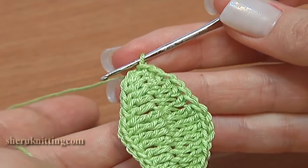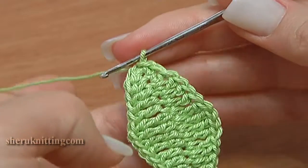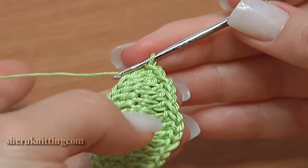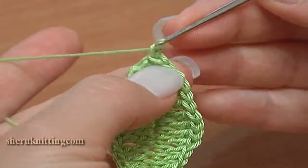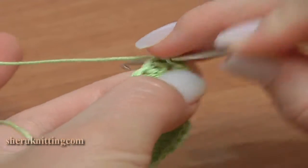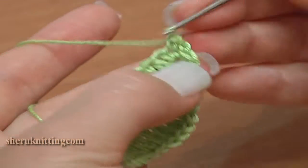The leaf is ready. You can start the work. I am going to make a trim with picot around. To begin, make 1 chain stitch up.